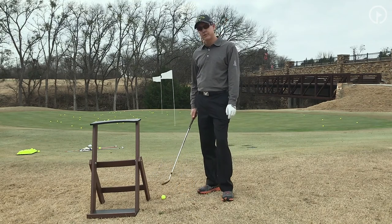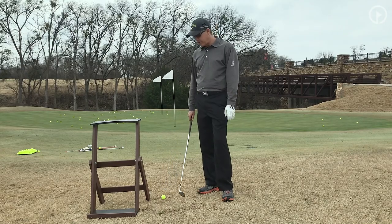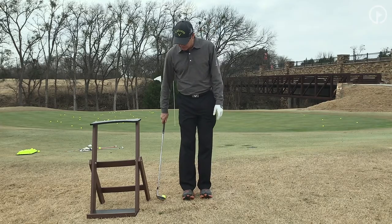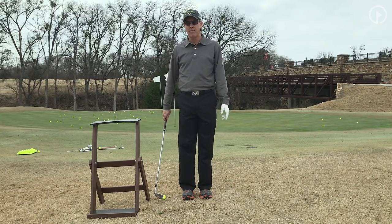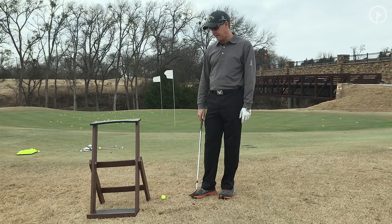We're going to pretend this is a tree. This is a trouble shot that would happen if my ball were to go up against a tree around the green. There are a few options here. Some of the players that I would see on tour would play it this way, but the only reason I don't like that technique is you can't see your target and you can't see the golf ball real easily. It's not a bad technique, but I encourage you to try the upside-down technique.